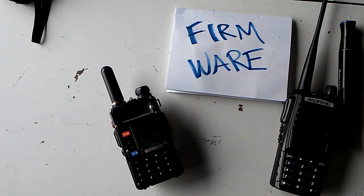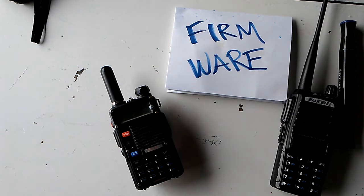This is a short installment of Baofeng for Beginners. This is about firmware, like the sign says. Firmware is the software that's hard-programmed into your radio. You can't change it, so you're stuck with whatever version you got.